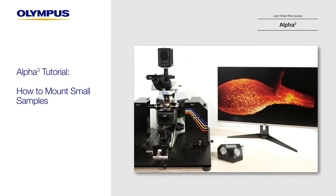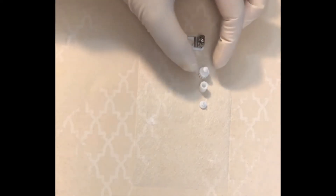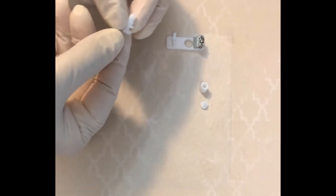In this video we will demonstrate how to mount a small sample. To mount very small samples like spheroids, use the different sized molds and caps in your kit to create a tube for your sample.